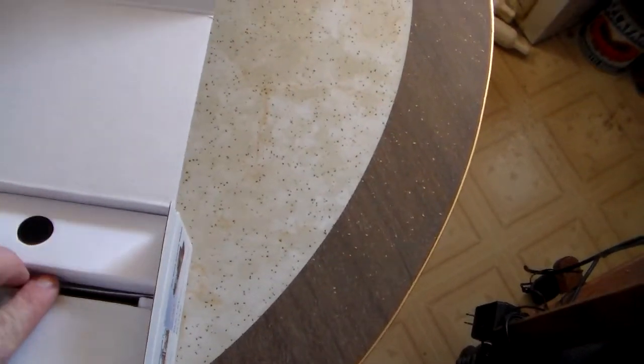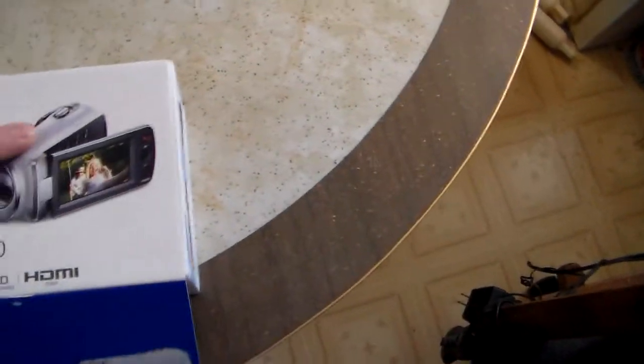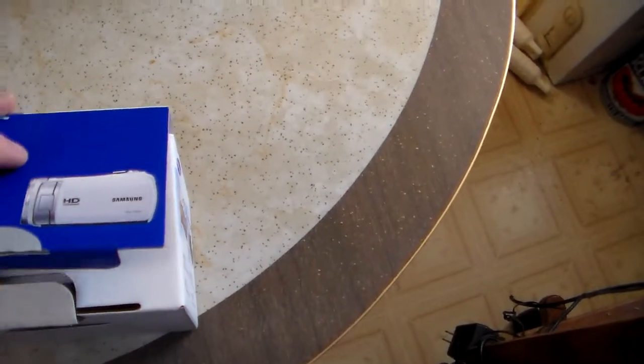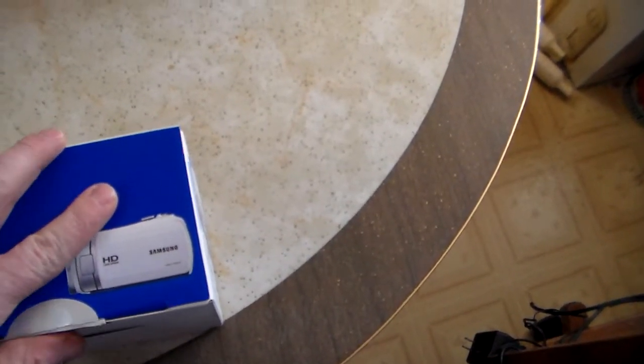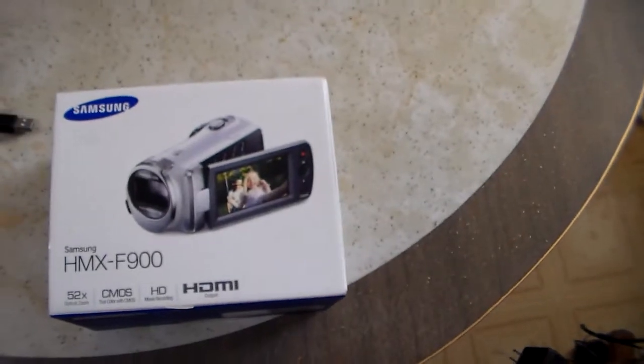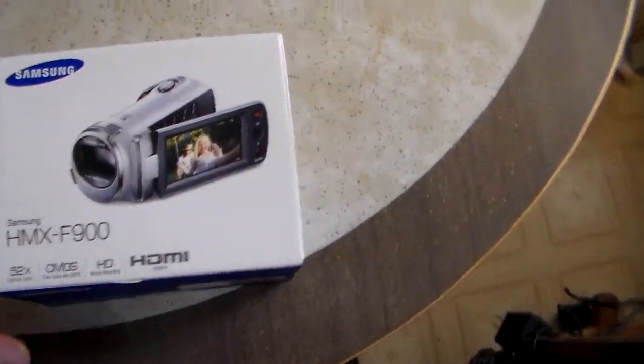It also hooks up to HDMI. Not the latest or greatest, but far sight better than the still cam I was using — though that still takes better pictures as far as still shots go. Now I have... well, once I find it — it's in the house somewhere, I just completely misplaced it.